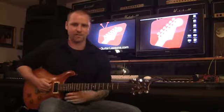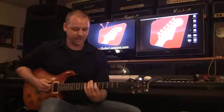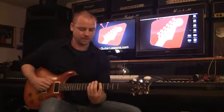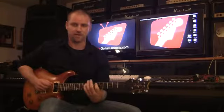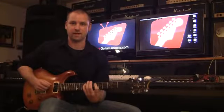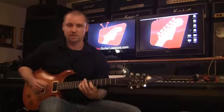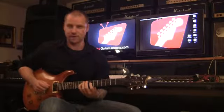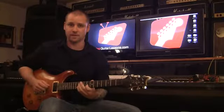And it kind of never resolves — it kind of leaves you hanging. Basically, if I was to stack that scale, it would look like this: fifth fret, eighth fret, then on the A string sixth fret, ninth fret. On the D string, seventh fret, tenth fret. On the G string, eighth fret, eleventh fret. So it would look like this.